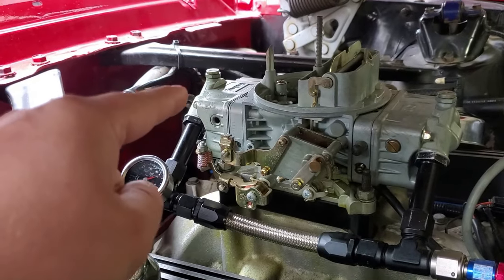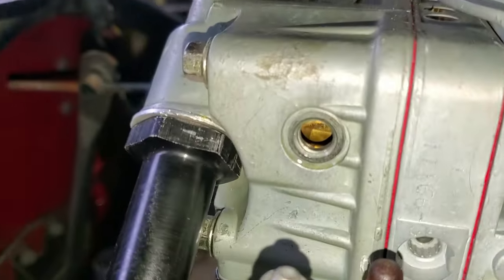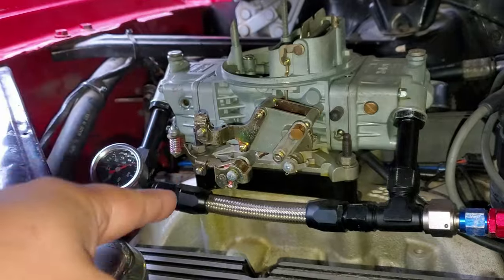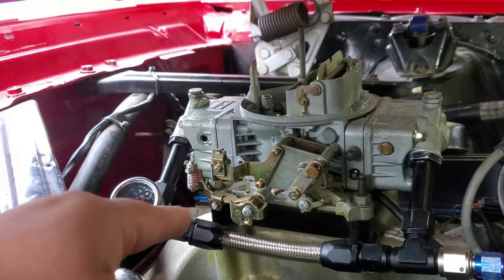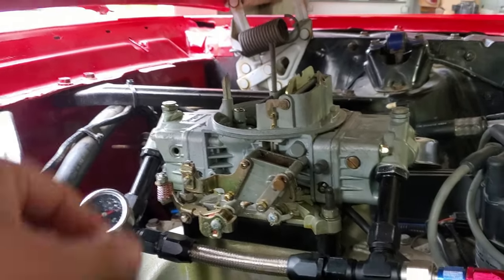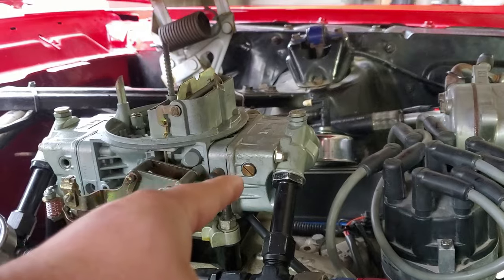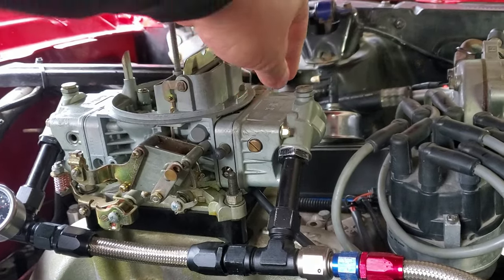What that's telling you is that the fuel level is just under the threads right there. With a little flash you can see the fuel level. When I turn the key on it's going to be right up to that line — it shouldn't trickle out unless you rock the car ever so slightly. I ended up taking this one out and this one is also out of adjustment, so we're going to adjust this one together today.